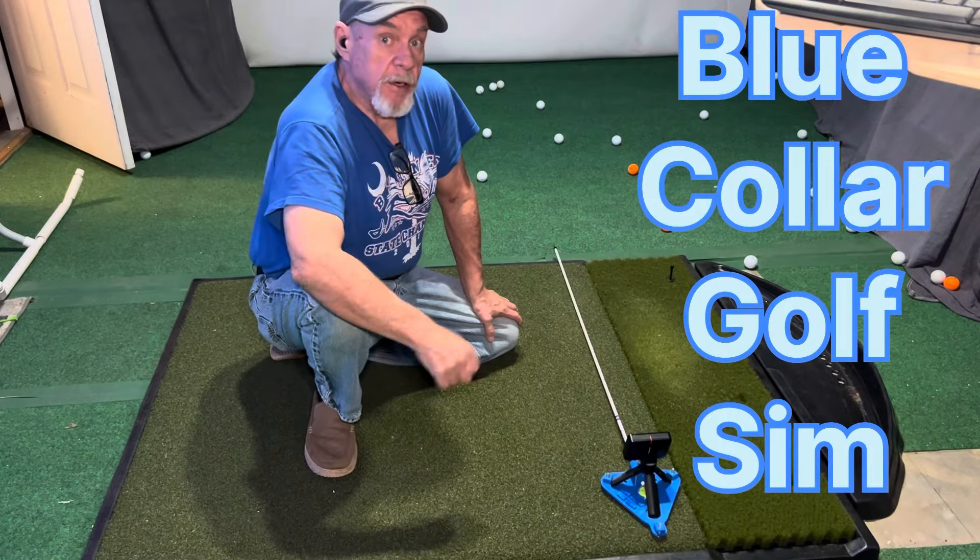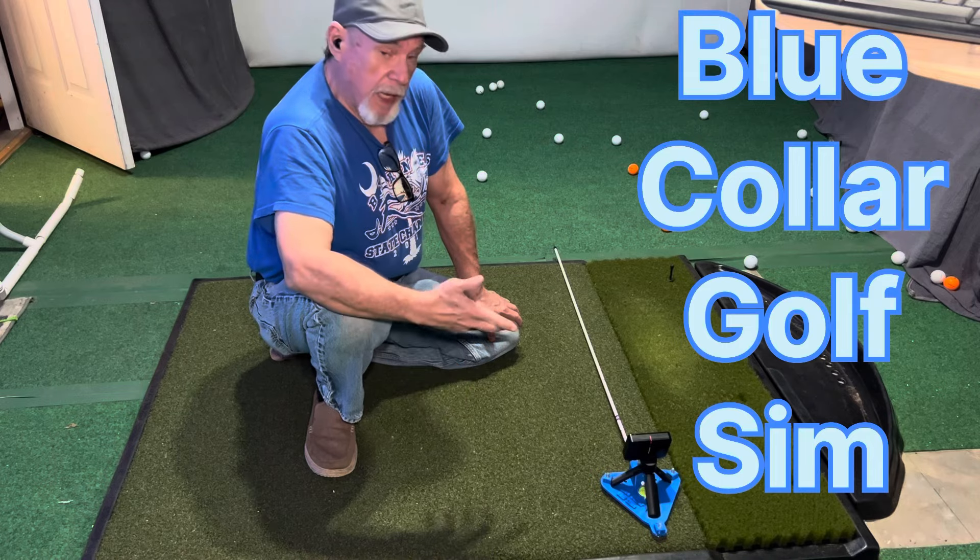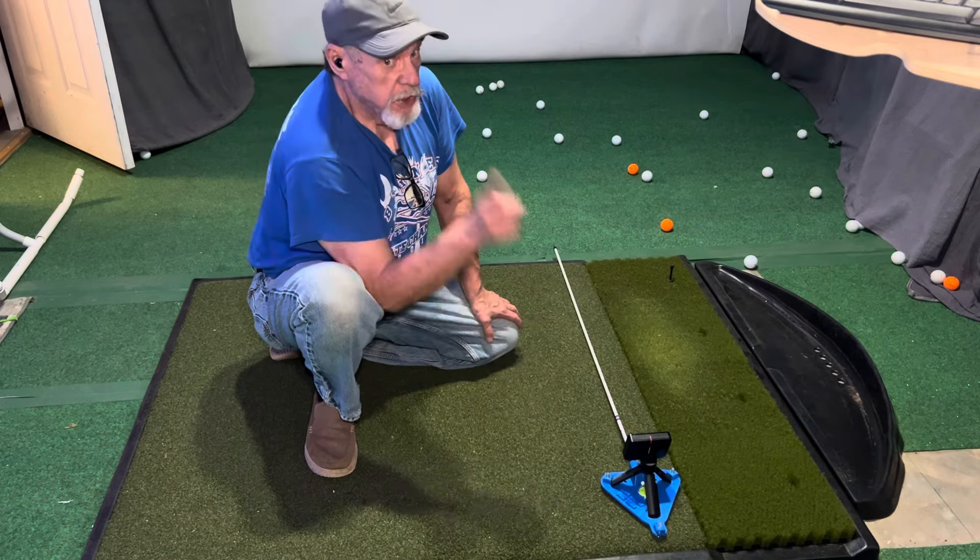Hey, how's everybody doing? This is Spike here in the Blue Collar Simulator. I got in frugal fixer mode and I designed us a new stand for the Garmins. Check it out.